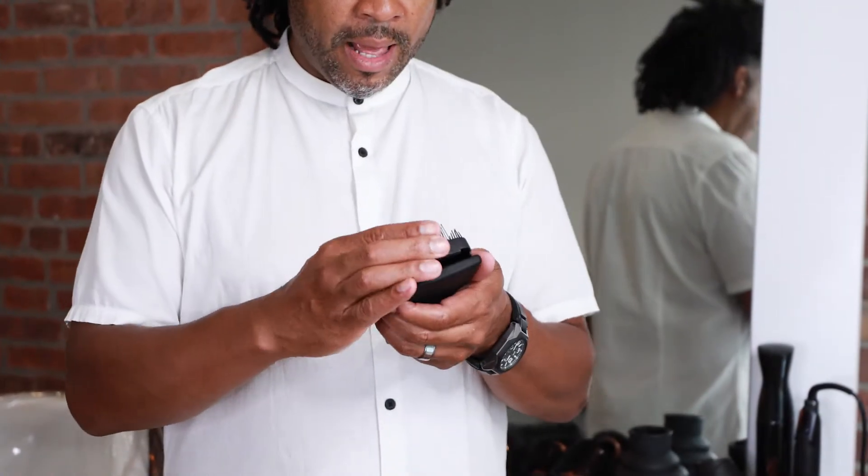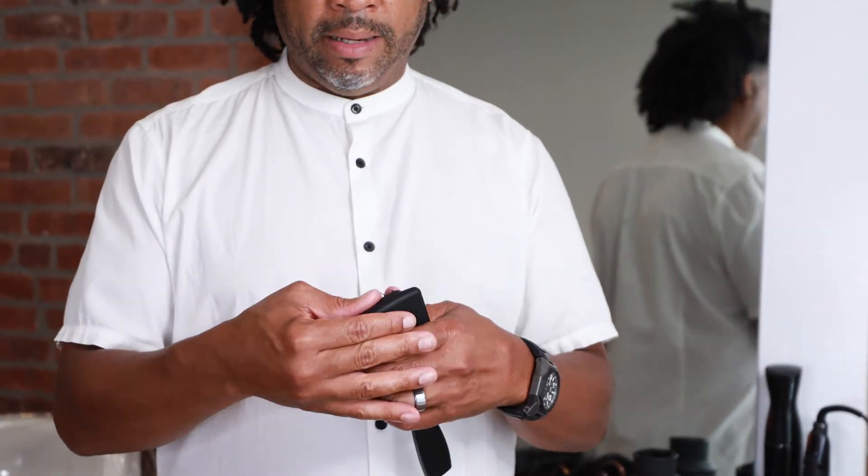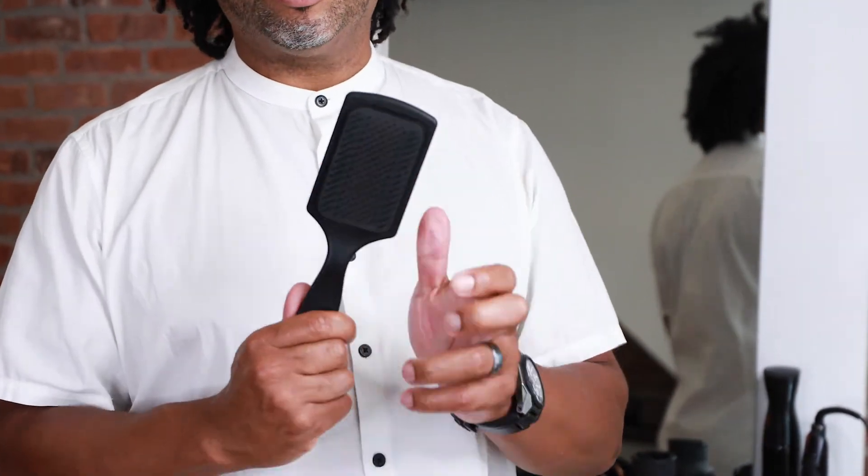When you're finished, rinse it off, dry it, and then simply place it back into the body of the brush and you're ready to go.